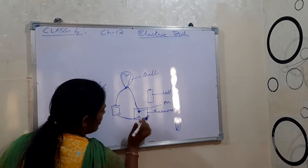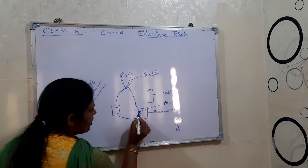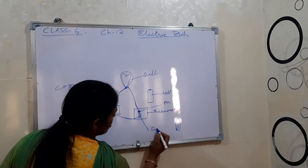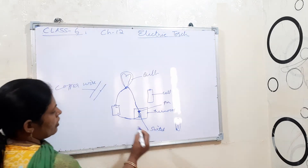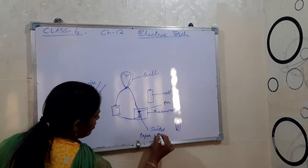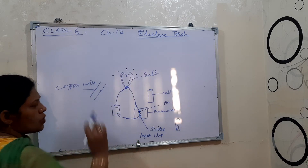If you remove or turn the clip away, the bulb will not glow. To make it glow again, connect the clip like this — just turn it so it touches, and that acts as a switch.